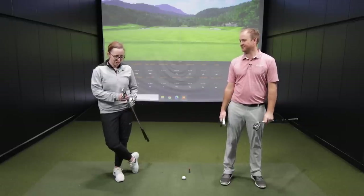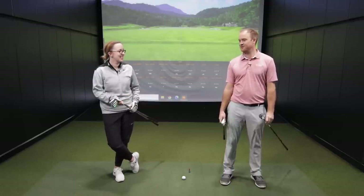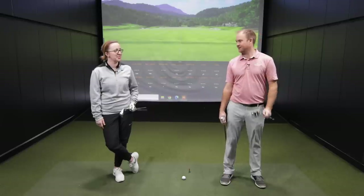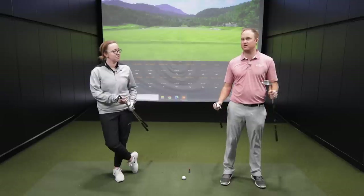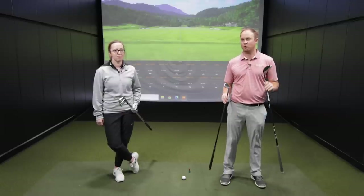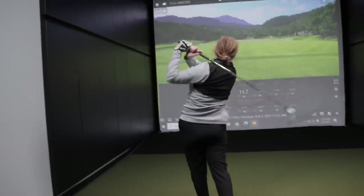Jackie, how do you feel about hitting these clubs today? Well, a little intimidated — they're definitely small, so we'll see how this goes. I'm willing to bet right now that you're going to hit this four hybrid better than that two iron. Yeah, I would bet that too. This is a good way to showcase whether you're playing the wrong clubs, especially if you have a little slower swing speed, and why newer technology is going to help you out so much. To begin, we're going to be hitting the Titleist Tour Model seven iron.